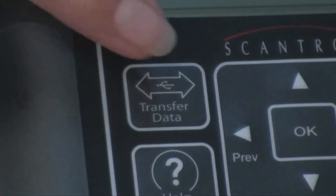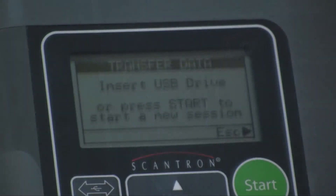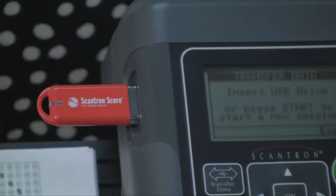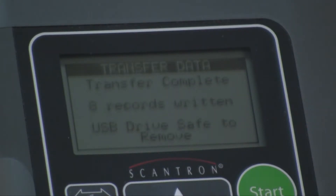To transfer the data, press the Transfer Data button. A message on the screen tells you to insert the USB drive. Next, insert the drive into the USB port on the side of your Scantron Score. A message on the screen tells you when the transfer is complete.